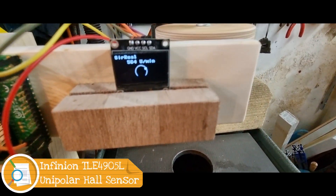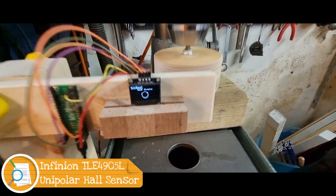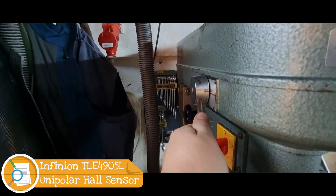Today we connect a Raspberry Pi Pico with the Infineon Hall sensor for rotation measurement.